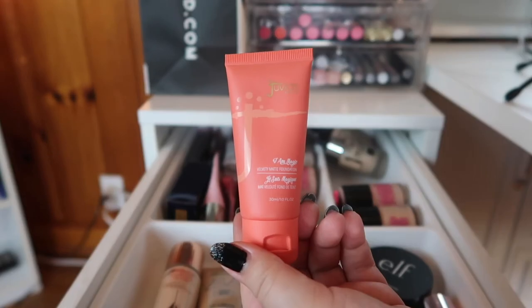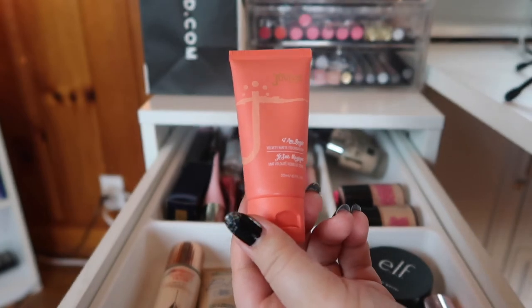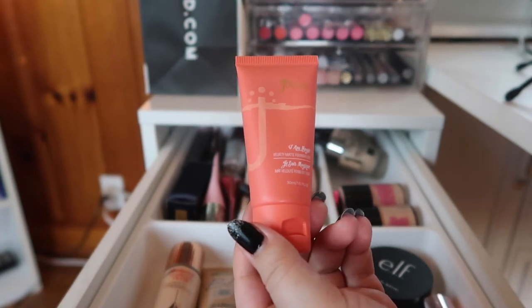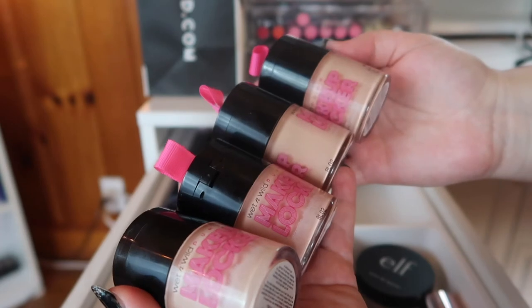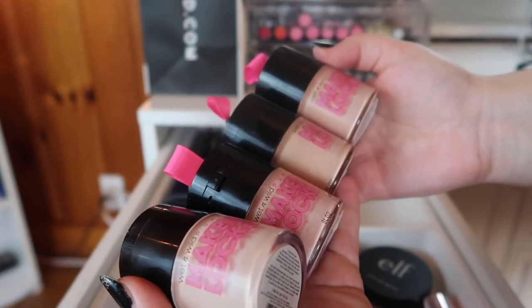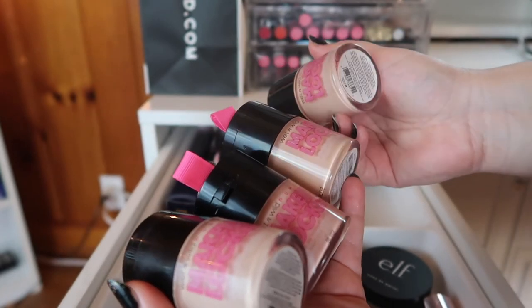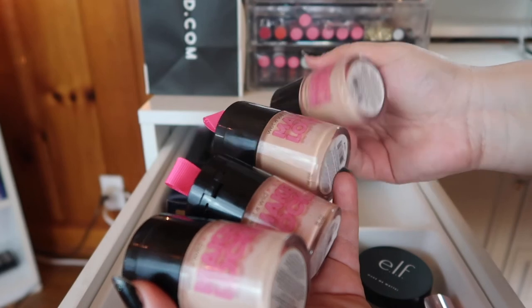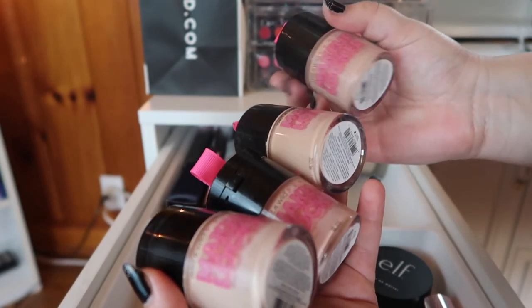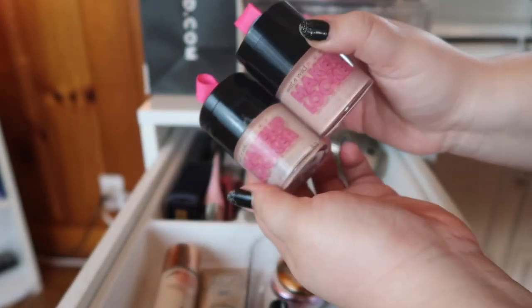Moving to a foundation I just could not get to work for me at all — this is the Juvia's Place foundation. I used it by itself, I mixed it, I lightened it, I just couldn't. I did a whole video on this if you want to check it out, but I need to get rid of it. Next I have multiple bottles of the Wet and Wild Photo Focus Makeup Locker BB Cream. I really like this but I don't need this many — I'm going to declutter the Light Medium shades because I'm definitely more Fair Light, so I'll keep those two.